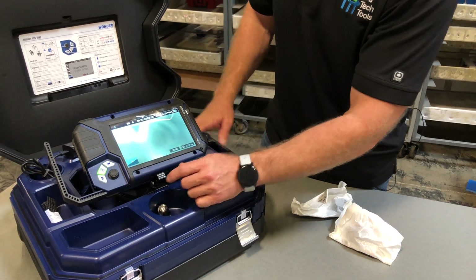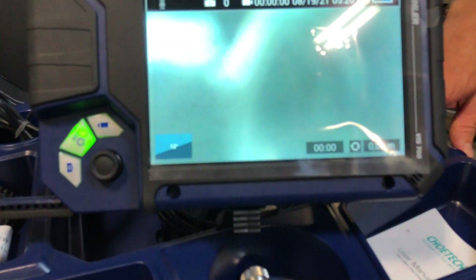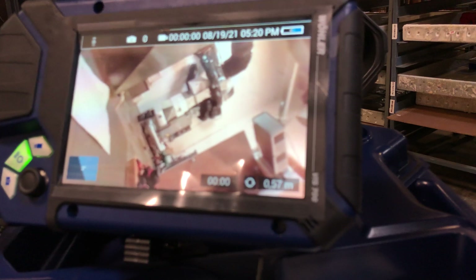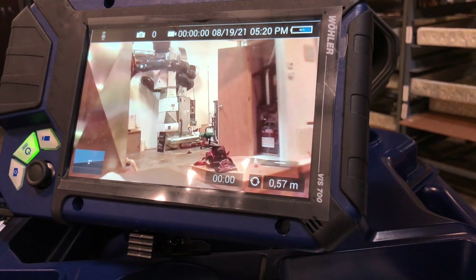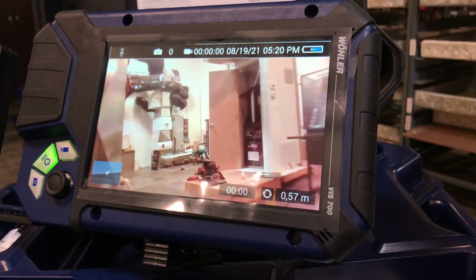There's a home feature here. You can see it'll tell you what degree your camera is sitting at while it's in a pipe. So if you get kind of twisted around, you can always go to the home button, touch it once, and the camera will realign itself to get it level. It does that automatically — you don't have to do anything, just push the button.